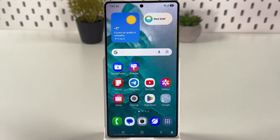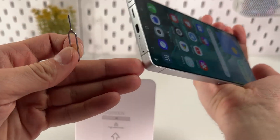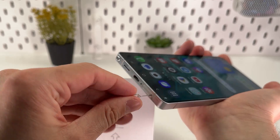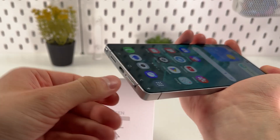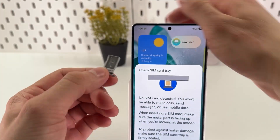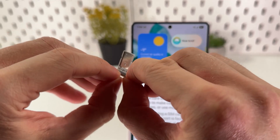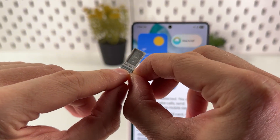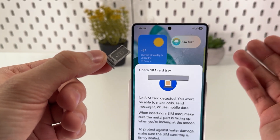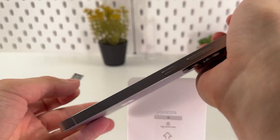The next thing to check is the SIM tray. Grab your SIM ejecting tool, or any object thin enough to fit into the hole — a straightened paper clip works. Insert it fully and take it out. Now inspect the SIM tray: the original model should have a little gray rubber seal here for water resistance, which fakes usually don't have.